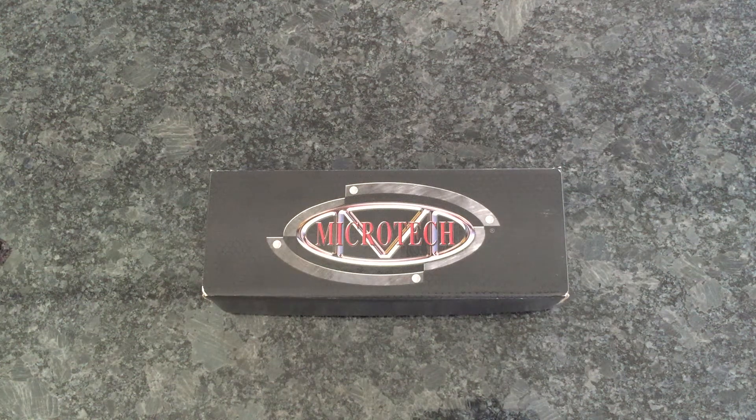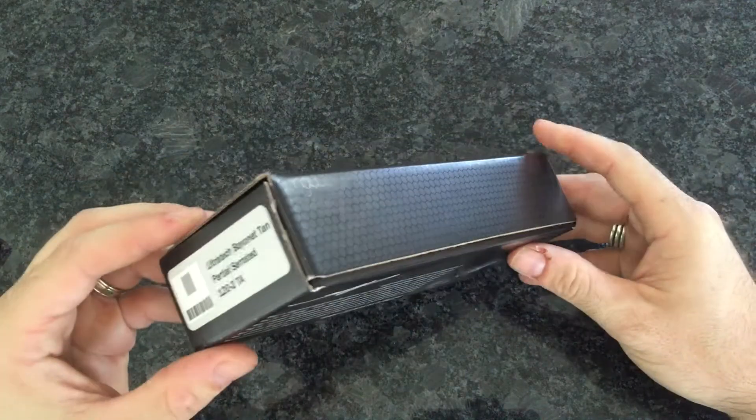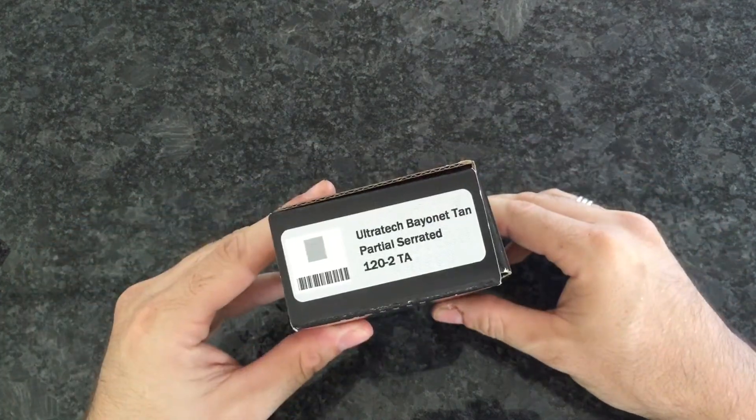Hey there, this is Evan at On Point Firearms. Happy Father's Day to everybody. We're going to do a quick video. One of the weirdest things I found on the internet — and that's saying something — is this concept of unboxing therapy, where people unbox items.